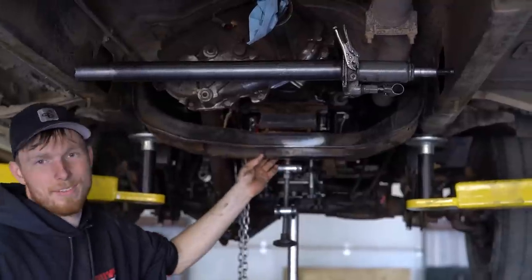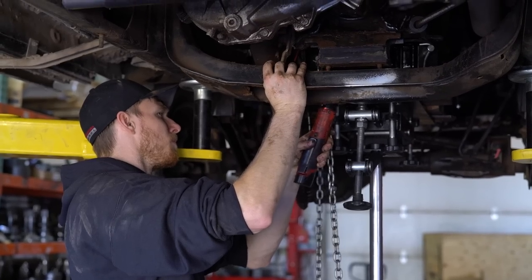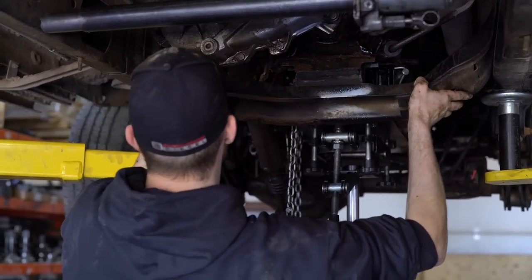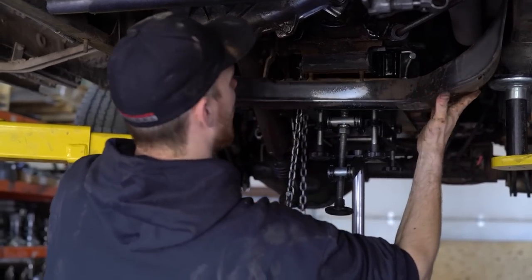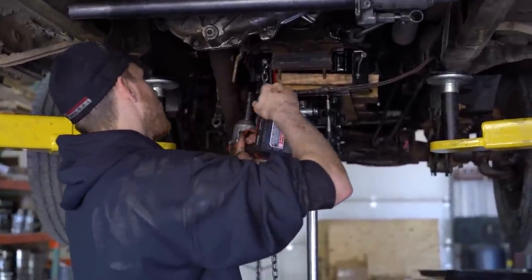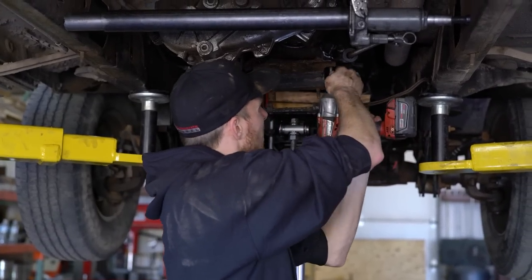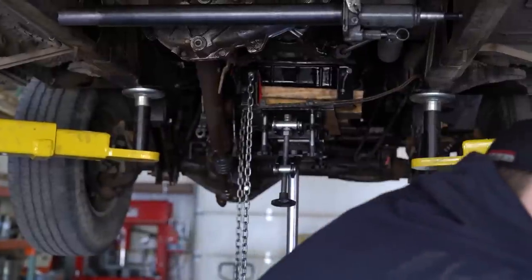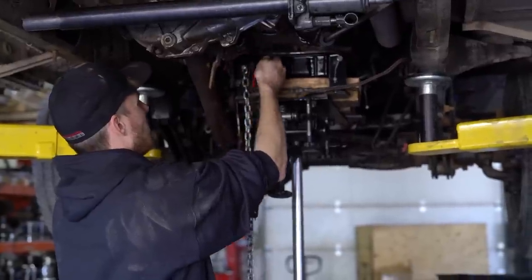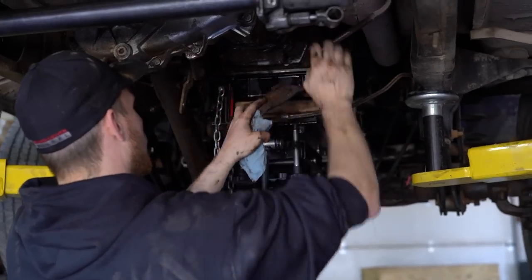I definitely forgot the vacuum lines on the back of this crossmember — I forget every time. It's just a little 10mm. Now we're going to remove the transmission mount from the actual trans — two 15mm bolts — and then switch to a 5/8 for the mount itself, and it just falls right off.